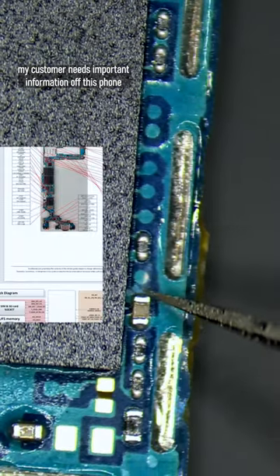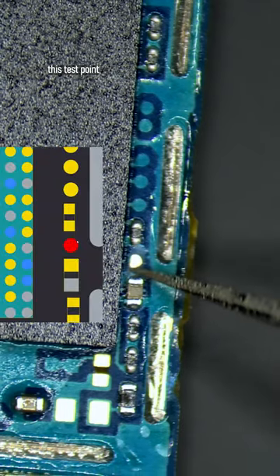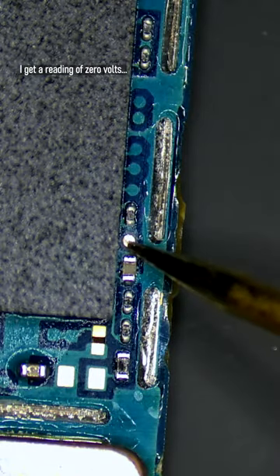My customer needs important information off this phone. It's completely dead and showing no signs of life. My first step is to expose test point TP5003 next to the CPU and measure voltage. I get a reading of zero volts.